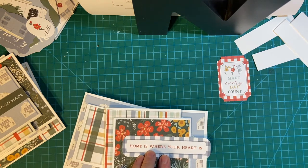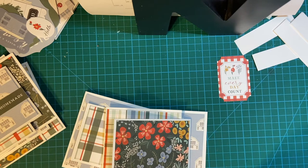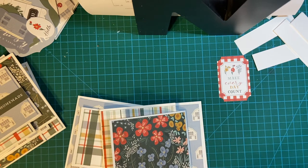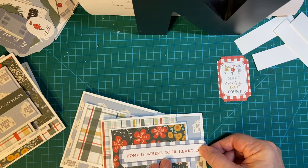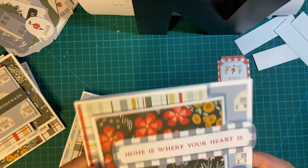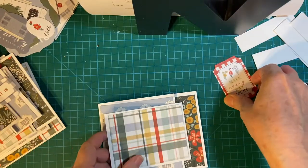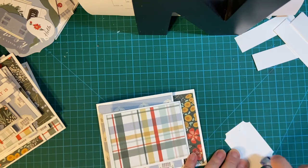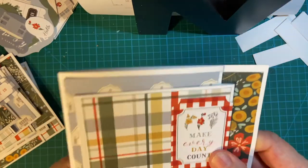I know what to do here. I'm going to put a dimensional on the end here, and then put regular snail here — and watch what I do. I'm going to put it here, and it still opens up. It's going to crease but that's all right. 'Home is Where the Heart Is.' And then this one is a little different because I didn't have any long ones anymore out of that kit. I wanted to use as much product out of the kit as I could. So there's that — 'Make Every Day Count.'